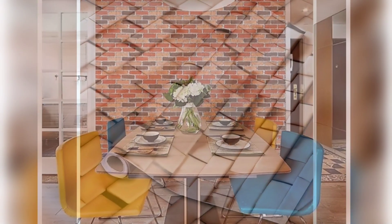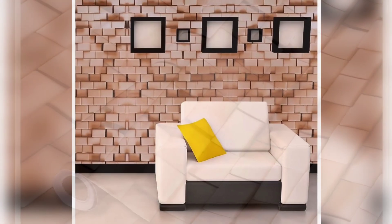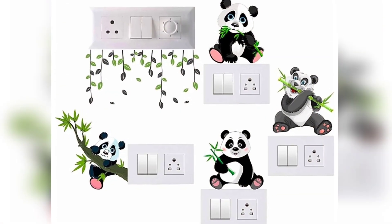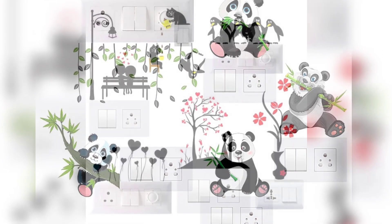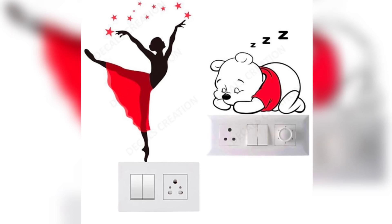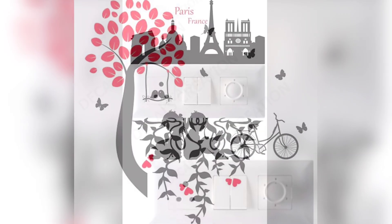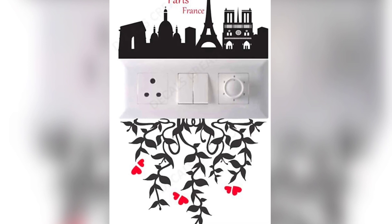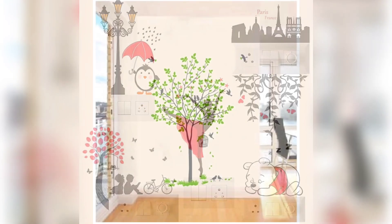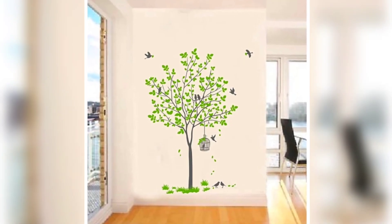I hope you enjoyed this video. Please like, share, and subscribe to our Shortcut Cooking channel. If you have any doubts about this wall sticker, comment in the comment section. There are also many switchboard stickers available.